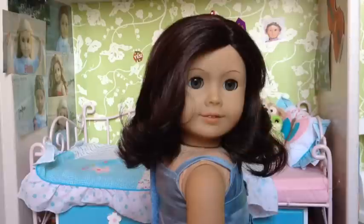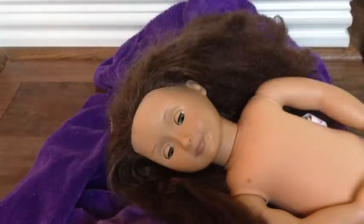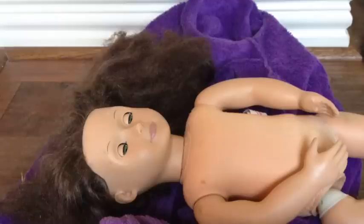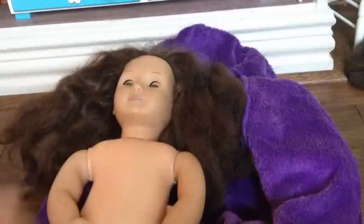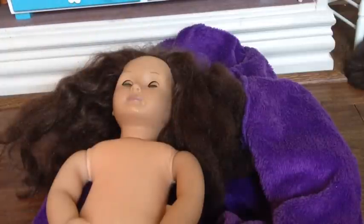Let's get started. Here's my little sister's R-Generation doll. I accidentally did this on her before, so I'm going to get started. I'm just going to pour the water on her — like so. You saw what I just did.